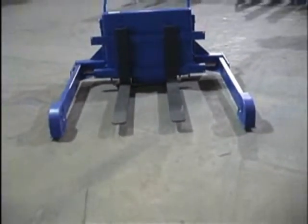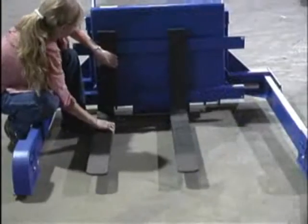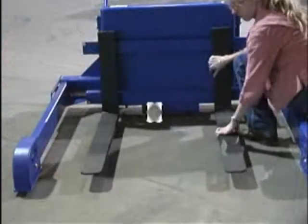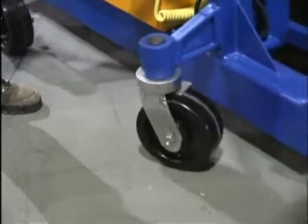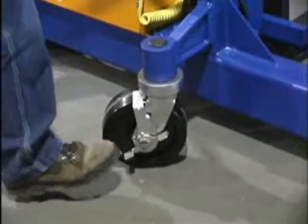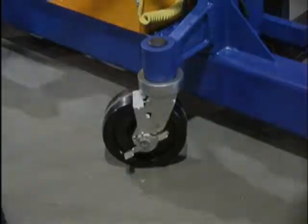Standard features on this unit include a unique straddle design to accommodate open or closed bottom paths and adjustable 4-inch wide forks. These forks adjust from one-half inch to 26 and one-half inch inside diameter. The 8-inch swivel rear wheels come complete with caster locks so that you can lock the unit in place.